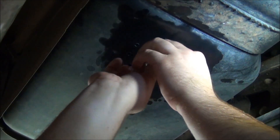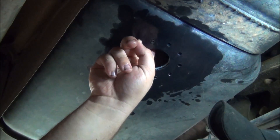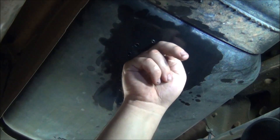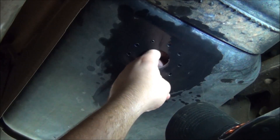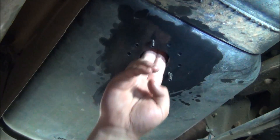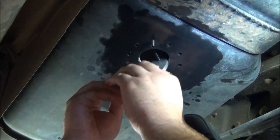Now you will want to install the sandwich plates. The purpose of this design is to allow you to install the sump without removing the fuel tank. The half-moon sandwich plates will allow them to fit through the 2-inch hole. Remember to install the sandwich plates with the grooves facing down to allow fuel by the plates when the fuel level is low.